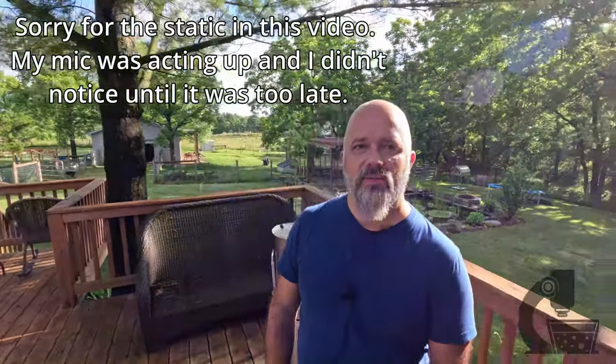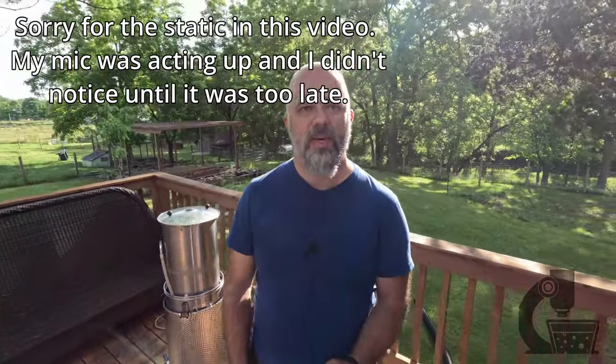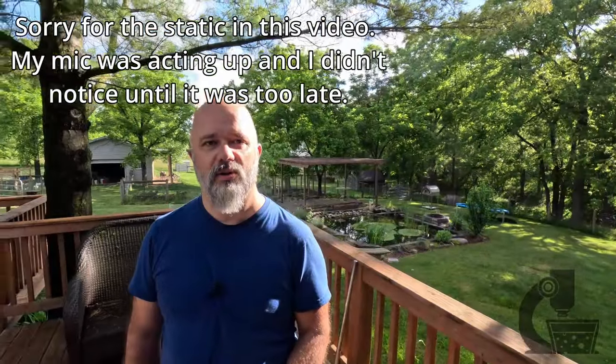Hey everyone, Brian from Suede Generous Brewing here. It is about 8:30 in the morning on Sunday, July 9th, 2024, and it's time for the second episode of the 50 Meter Beer Project. You can maybe see beside me here — I am just finishing the sparge on a sour IPA, so I figured this would be a good chance to do a quick update on what's been going on on the farm.